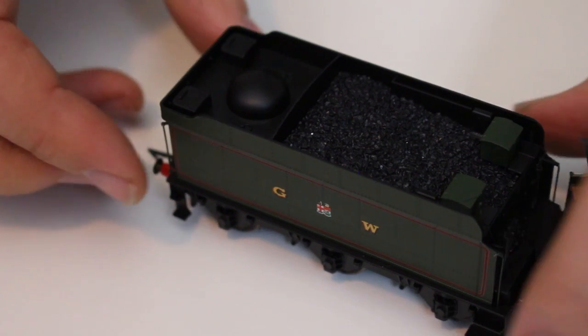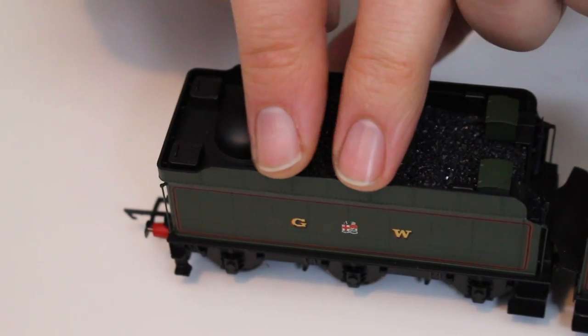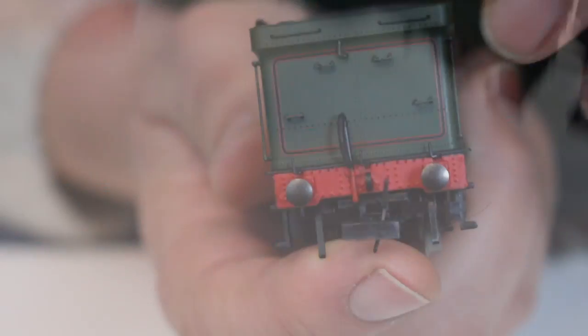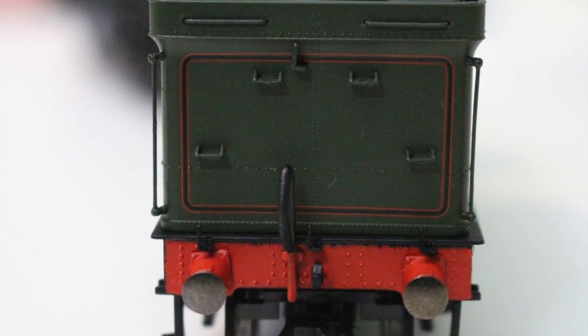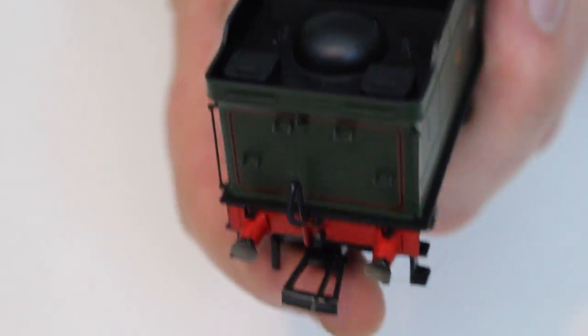I can feel a slight movement in this so it is possible to remove the coal load, and inside will be a representation of the empty tender if you want to customize your locomotive to look like one coming to the end of its run. In terms of other detail, we've got particularly fine flanges on the tops of the tender — pretty thin and really nicely done. On the back of the model we've got separately applied lamp brackets and footholds which look like they are separately applied; you can actually see daylight through them looking down.